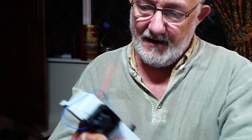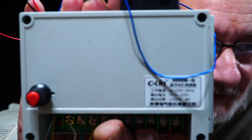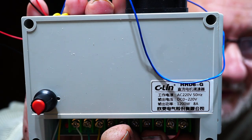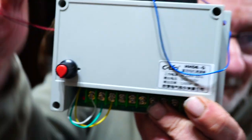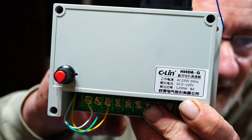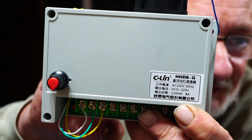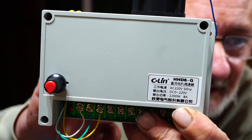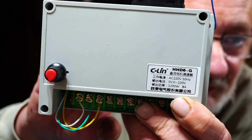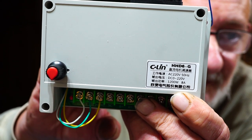This is another thing I bought on eBay. This is a HHD6-G. As you can see, it's 220 volts in, and DC out, which we want, of zero to 220. And it's eight amps, so that should be plenty.